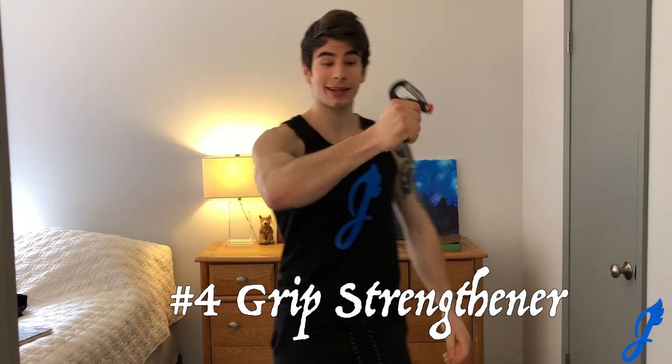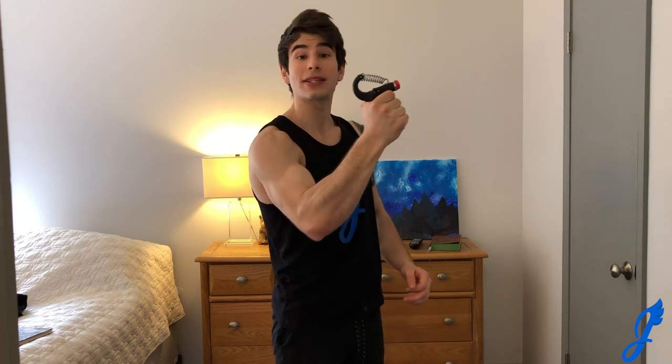Moving into slightly more equipment-based: this is a Red Fox Sports grip strengthener — you simply squeeze and close that fist. If you own one, it'll definitely help build strength in your forearm, fingers, and hands. If you don't have one, here's a creative alternative: grab a pair of wool socks and practice squeezing them together. It actually feels somewhat similar to the grip strengthener. It may seem silly, but give it a shot!